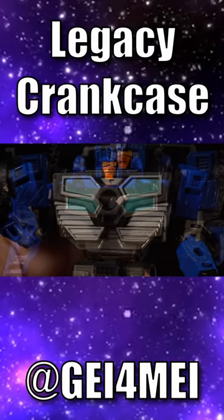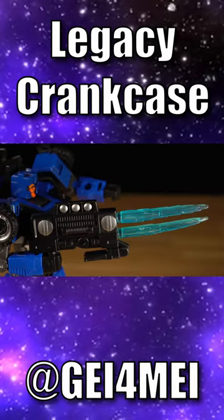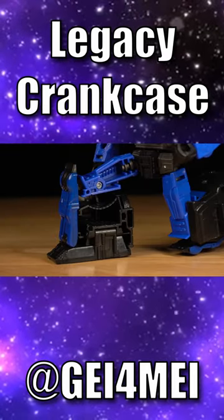Removing the grille to reveal the real chest is a really cool detail too, and now it becomes another weapon for Crankcase that is compatible with effect parts. I still think the legs are one of the worst examples of hollow parts we've seen ever.